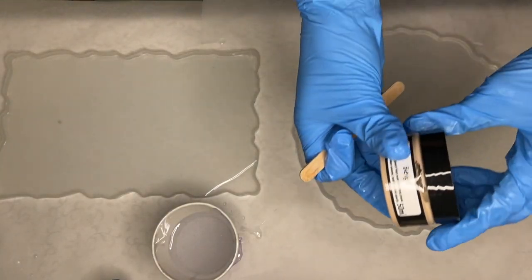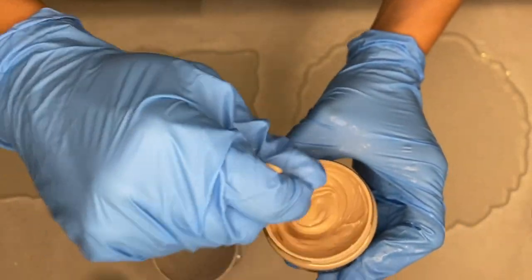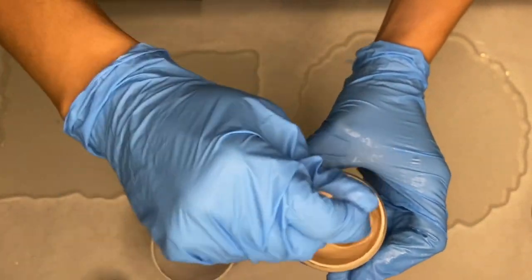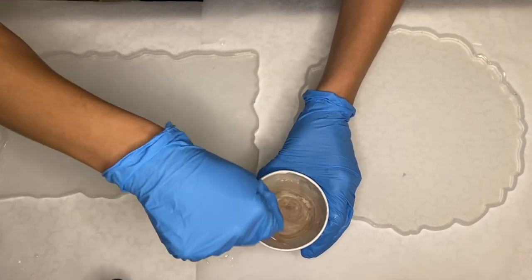I'm going to be using Just Resin's pigment paste in the shade beige. I mix the pigment well in the container first before adding a small amount into my cup of resin.